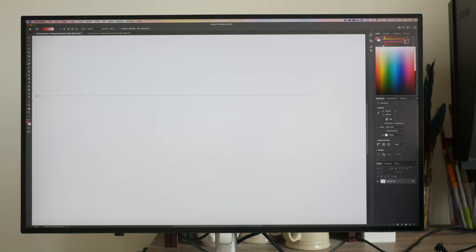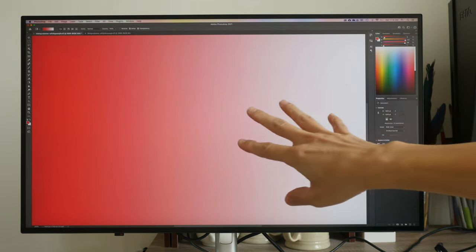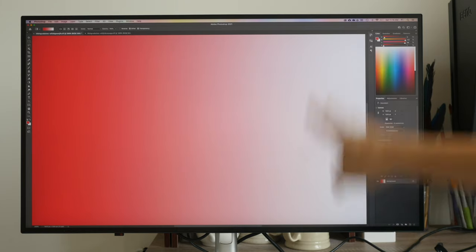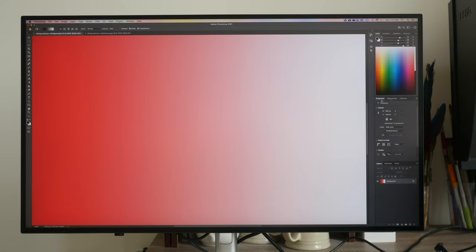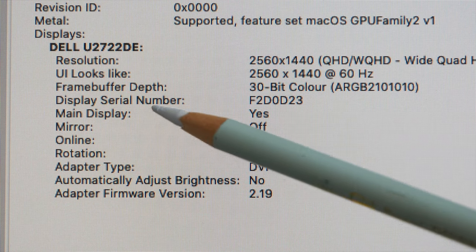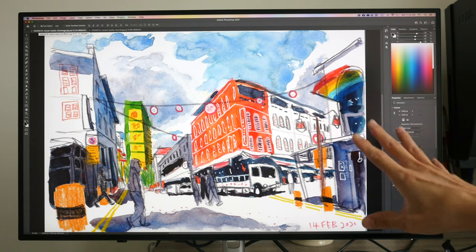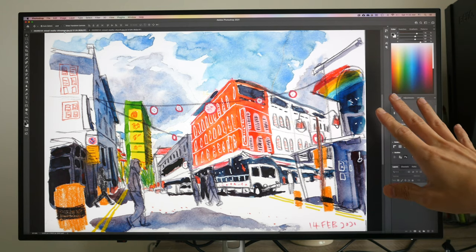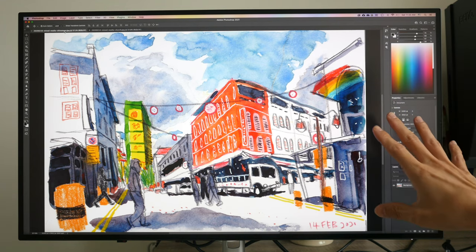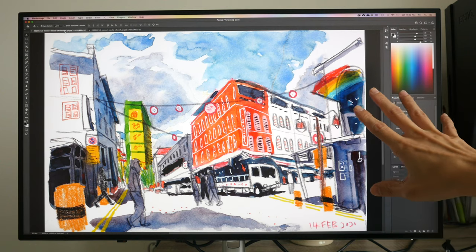There's no mention on Dell's website whether this is an 8-bit with FRC or 10-bit monitor. I tried creating a gradient with a 16-bit-per-channel file, and it looks smooth without vertical banding. A black gradient also looks fine. From macOS System Information, the frame buffer depth is listed as 30-bit color, which suggests this monitor is 10-bit. The maximum brightness is rated at 500 nits; I measured 299 nits using the color calibrator, currently running at 64% brightness. It's a very bright monitor but it doesn't have HDR.